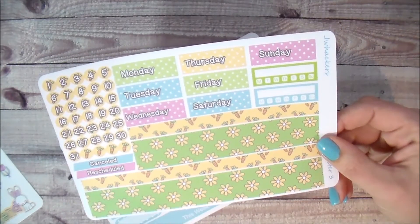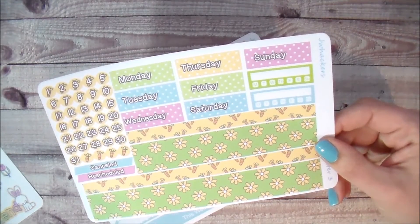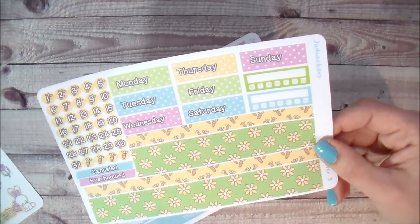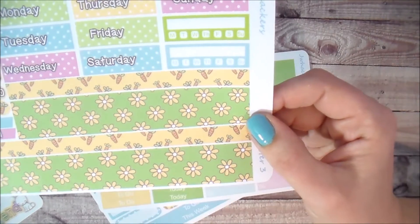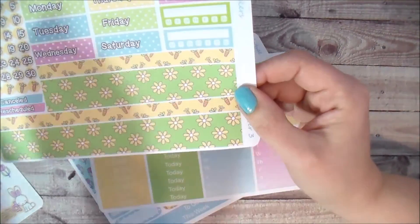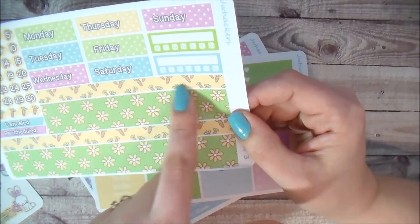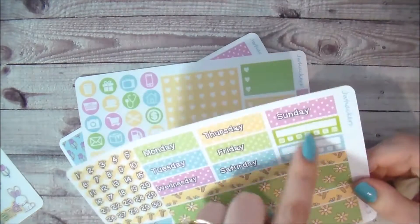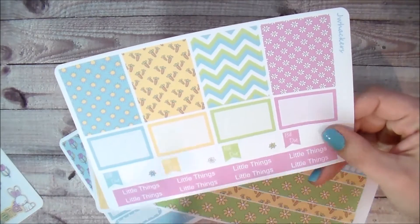Sheet three is the washi and date covers, and I love this sheet — it's so fun. The date covers come in various colors so you can color block. I also broke the washi strips up into two separate strips like I did with my St. Patrick's Day kit, so you can use them together to cover the entire bottom area of your Erin Condren or Happy Planner, or use just one. There's also a cute carrot pattern, date dots with a little carrot in the background, a cancelled sticker, a rescheduled sticker, and a couple of habit trackers.